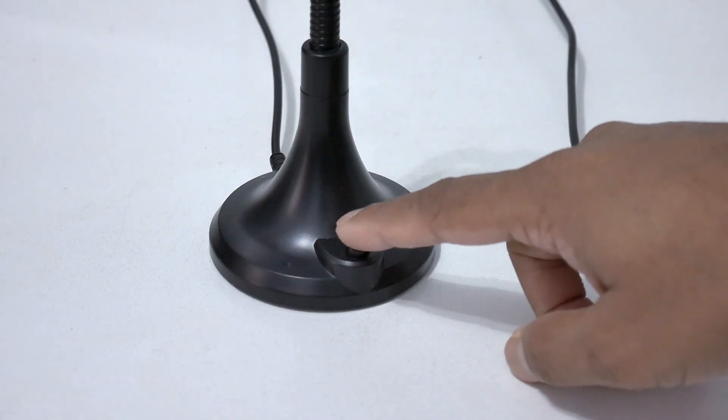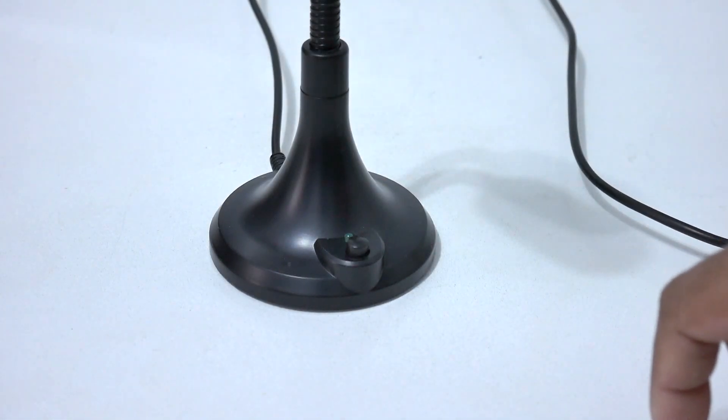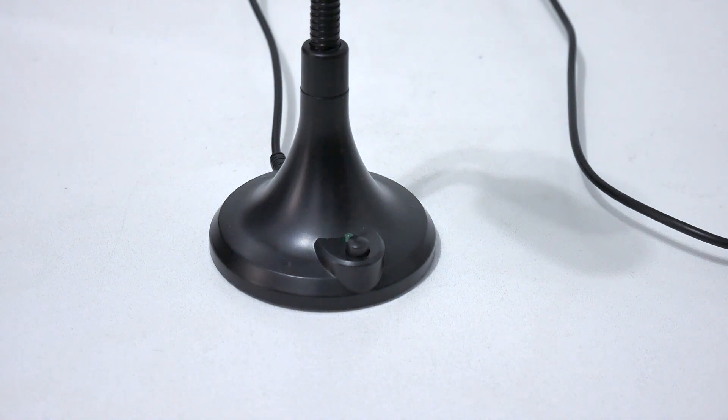I can just easily mute the microphone by turning off this button right here, and it should mute me.